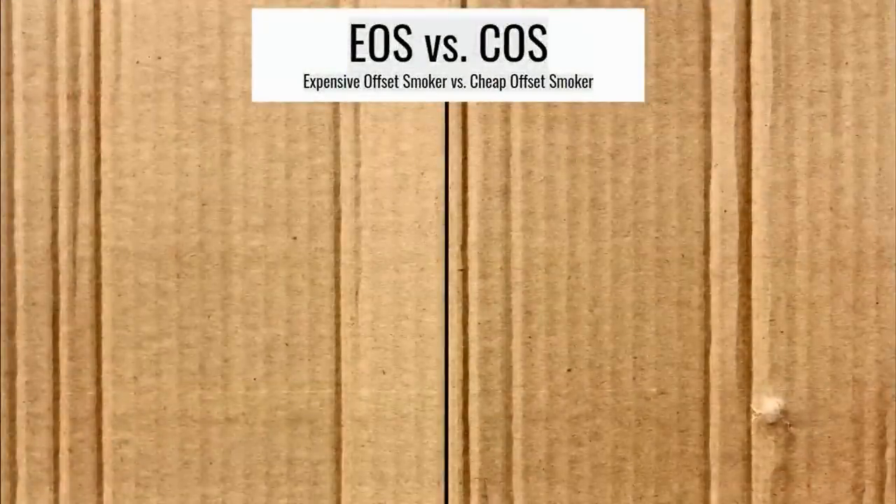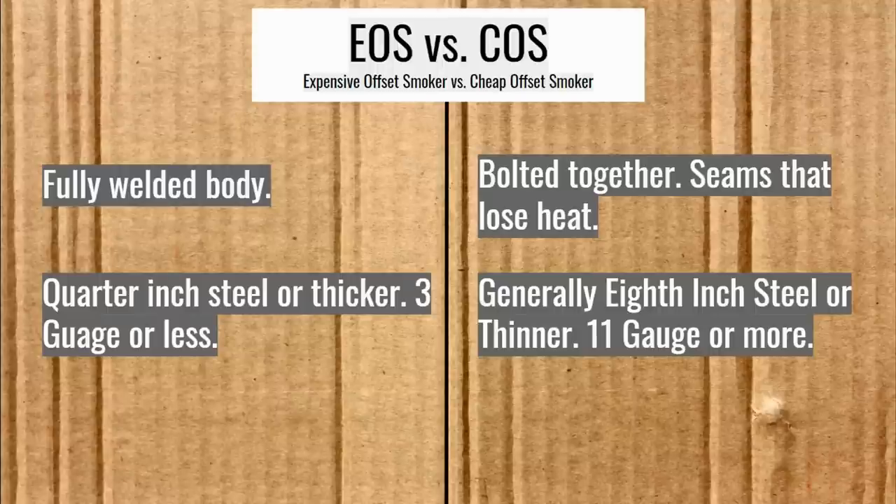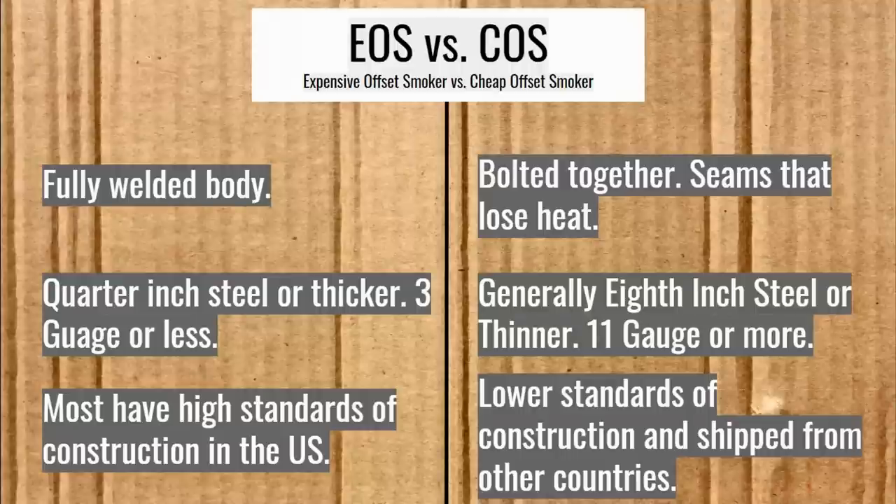We've got the expensive offset smoker versus the cheap one. The expensive one is going to be fully welded, and the cheap one is going to be bolted together, which means there are seams that will lose heat. The expensive offset smoker has quarter-inch steel or thicker — three-gauge or less — and remember, gauges get thicker as the number gets lower. The cheap ones generally have an eighth of an inch steel or thinner, which is 11-gauge or more. Most expensive offset smokers have a high standard of construction and are usually made in the United States, while cheap offset smokers are usually built in another country. That's really the main reason they have to be bolted together — so they can fit in shipping containers.